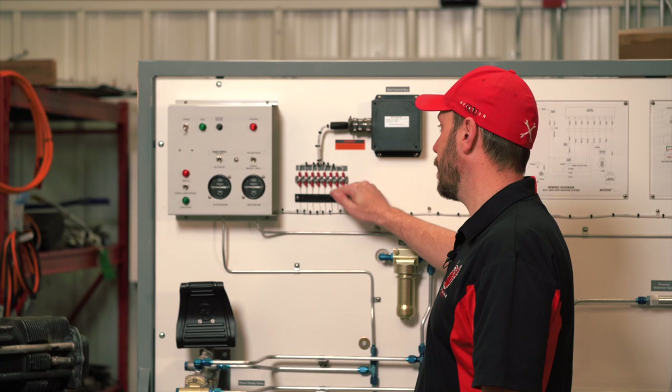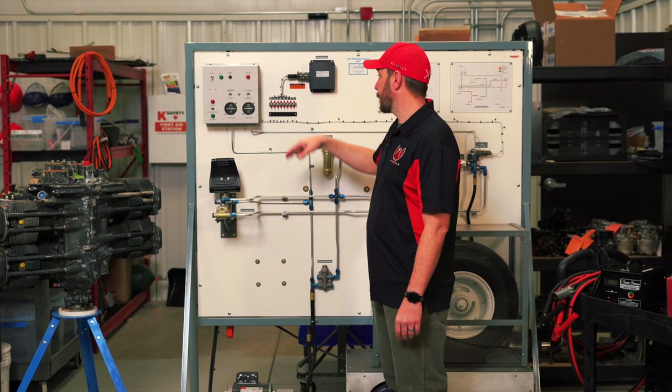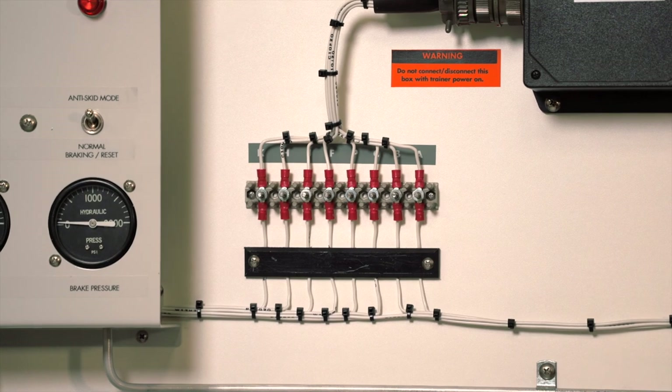Moving off to the right here, just like in my last video, is a terminal bus bar with terminal ends. They're numbered and lettered so that you can troubleshoot any problems that an instructor would throw at you.